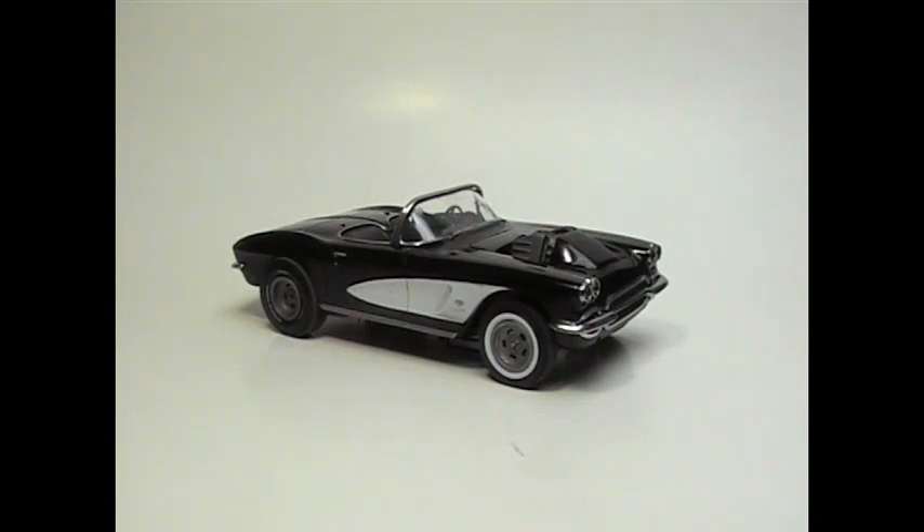So yeah, here it is. It's a '62 by AMT — the old Socket to Me kit. It was a fun little build, but it's not something I would suggest spending full price on. If you get it at Alleys for like eight bucks, okay — buy it, build it, enjoy it — but don't expect a whole lot out of it because it's a very old tooling.